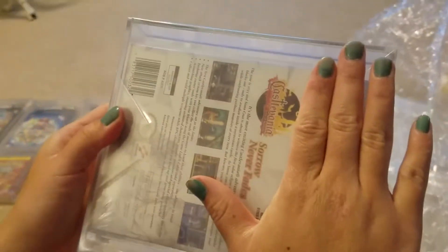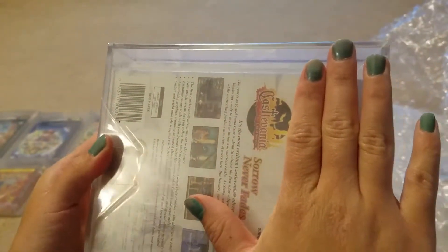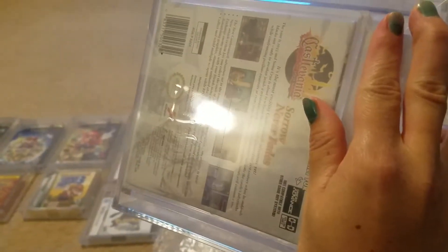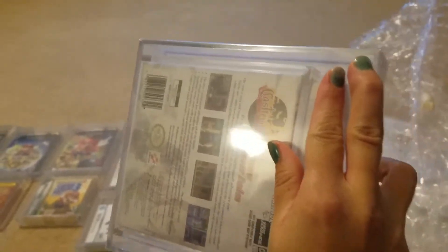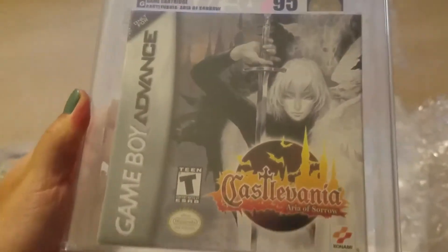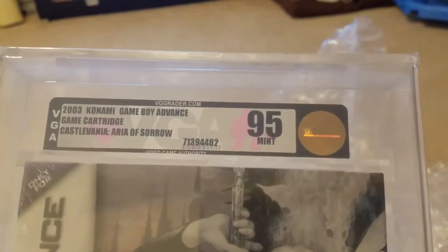This is a really good one here. We have Castlevania: Aria of Sorrow for the Game Boy. This one here we put at a 90 minimum, so we're hoping for that 90. 95! We got that 95. That's probably also another one of a kind — you'll probably not see another one out there.